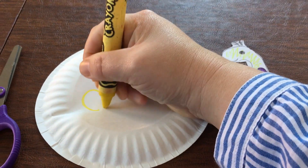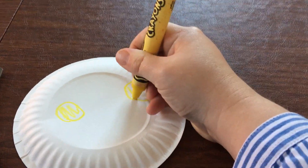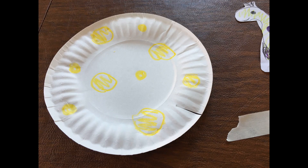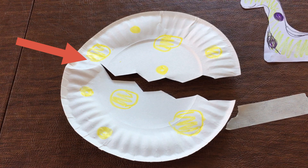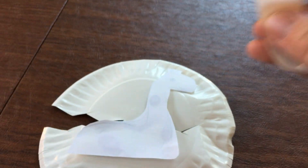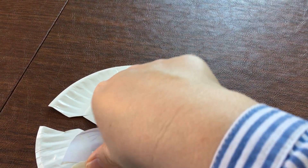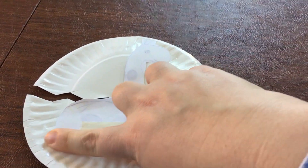First, we're going to draw some spots on our paper plate. Cut a zigzag across your plate, but leave it attached at one side so that your egg can open and close. Now we're going to turn our paper plate over and tape our dinosaur to the bottom. Now when we open our egg, we can see him.